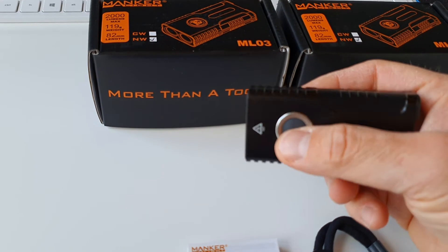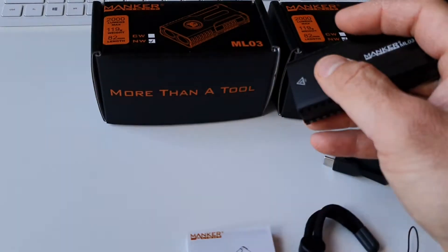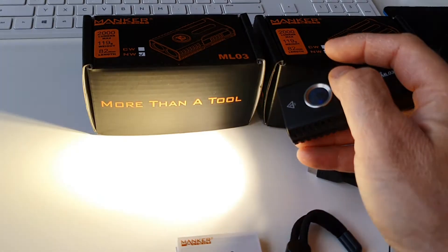There are a few special modes. With a triple click you go to strobe, and there is also the beacon mode and the SOS mode.